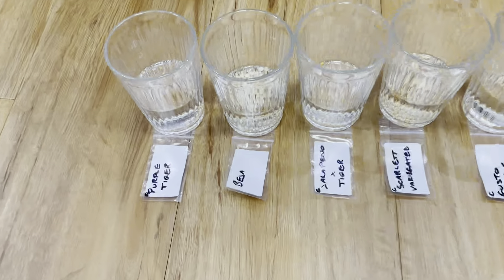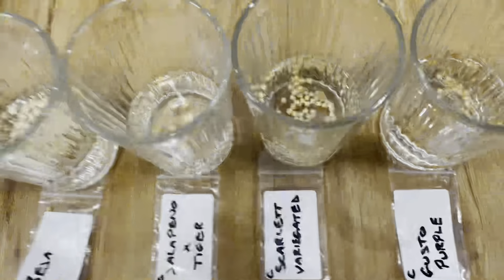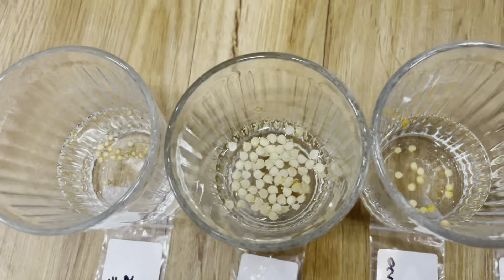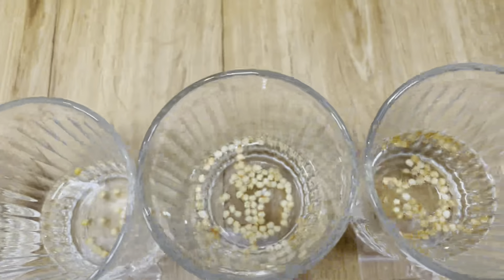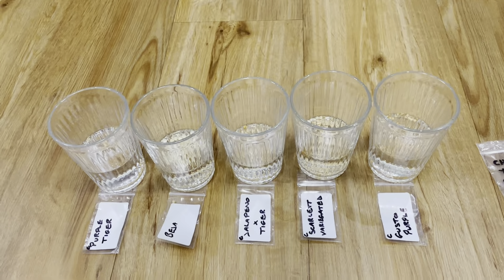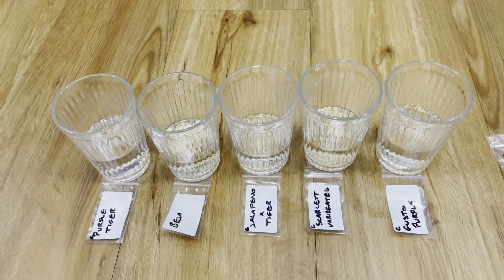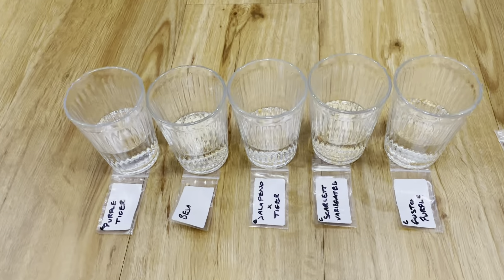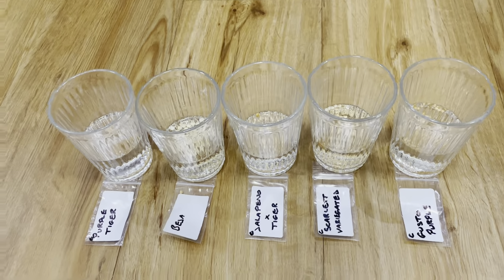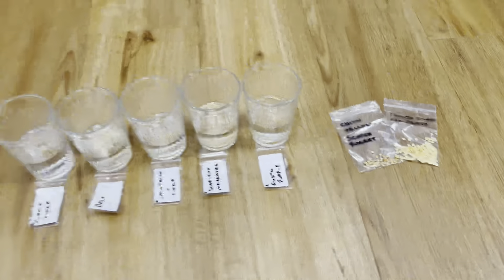That's the first stage done. We've got the Purple Tiger, Bedger, Jalapeno Tiger Cross, Scarlet Variegated, and Gusto Purple all sorted and in their glasses of water. You can see that some of the seeds have already made their way to the bottom, and we wait for the others. I'm going to give it three days — that's the length of time I tend to go for and it's served me well. Some people don't even bother with the water method, but giving it a good couple of days gives the seeds every opportunity to show their viability.